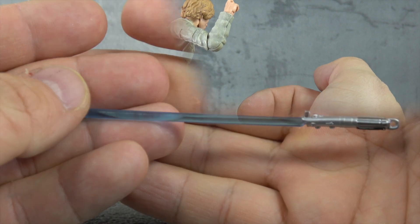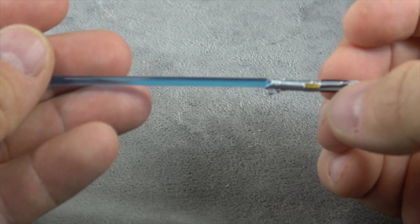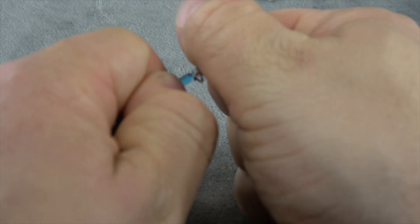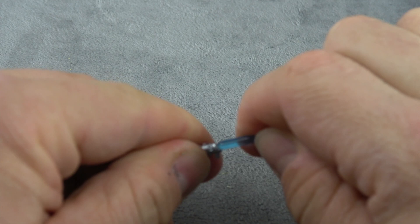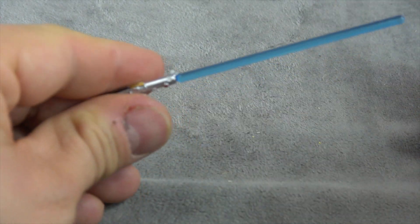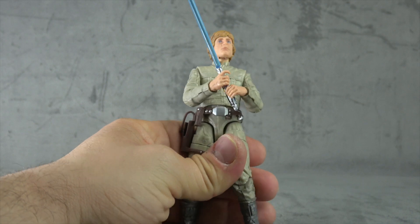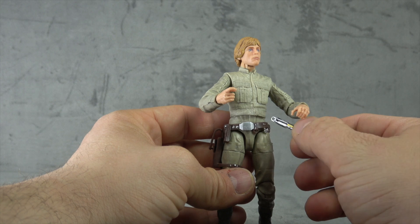We have the lightsaber — the hilt is completely painted with silver, gold, red, and black, and then we have the translucent blade that can come off. I want a white rod through the center with the blue translucent around it. I'm having the same problem getting the hilt out — I'm working on it but I'm warping it, and that's the same issue we've been running into consistently with some of the Black Series stuff. He'll hold that just fine in either hand or both.